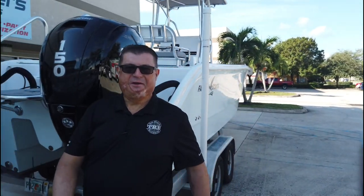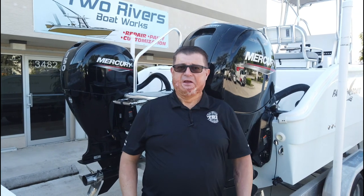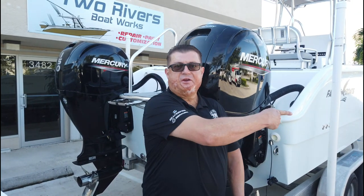Good morning and welcome to TRB Today. Today at Two Rivers Boatworks we've got a ton of things happening, so please follow us as we make our way through our day. Cue the intro.